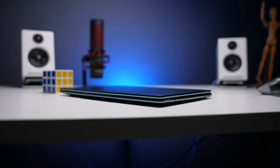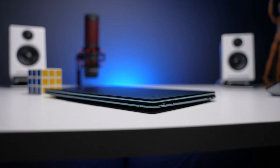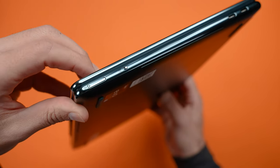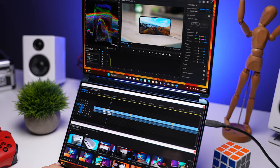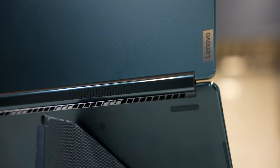In terms of form factor, before you open it, it's fairly similar to a typical laptop — not ultra thin but definitely not bulky. Around the edge we see a power button and an electronic e-shutter switch which disables the camera. We've got two Thunderbolt 4 ports on the right and one on the left, so you can charge and connect accessories from both sides. The top and bottom are matte, the sides are glossy, and this teal color — which I absolutely love — will show some fingerprints with time.